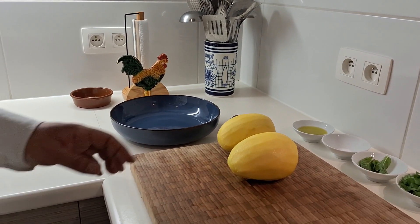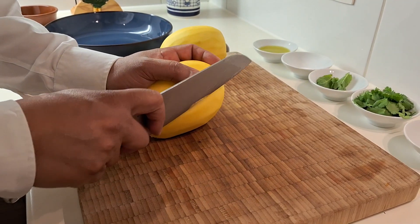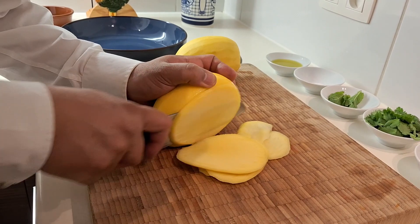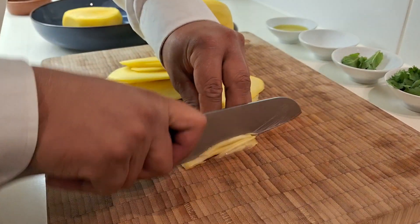First thing, I will show you how to cut a mango. We have to cut very thin, like that — very thin, guys.